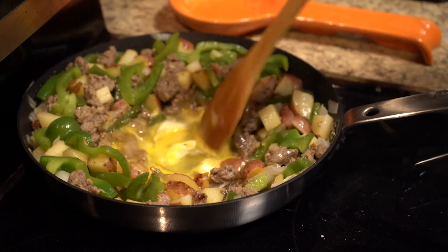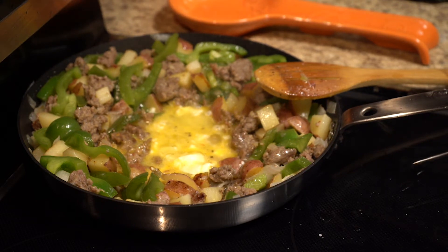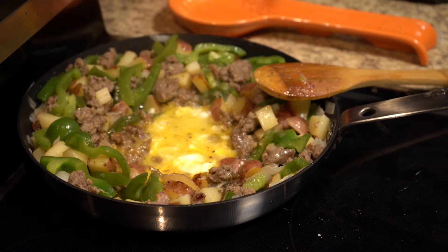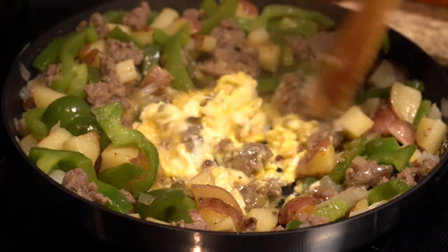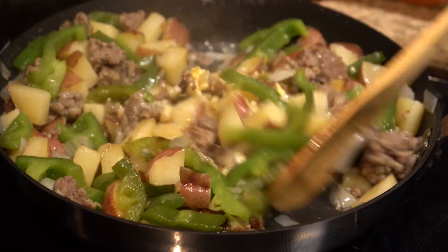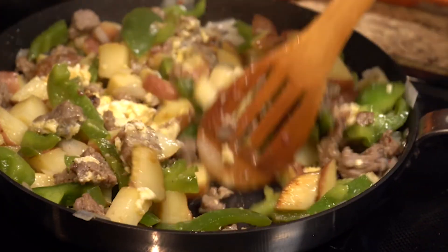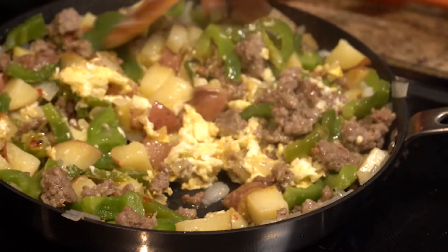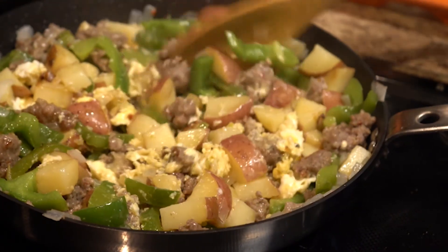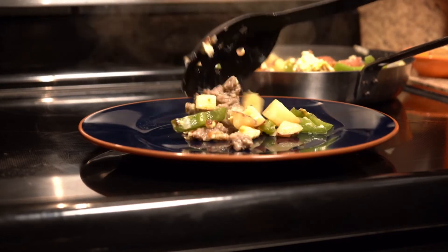As the eggs start to set, give them a little bit of a stir. Nothing you have to rush here, but you can if you're in a hurry. When the eggs are close to being set, go ahead and stir them in with the rest of the dish and mix it up well.